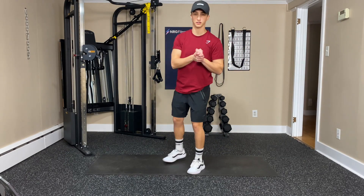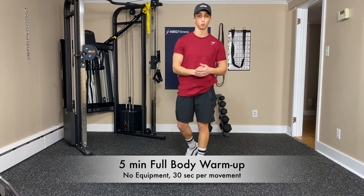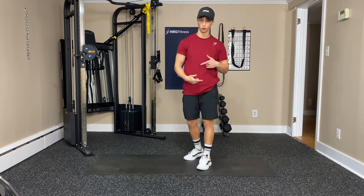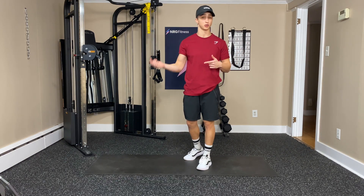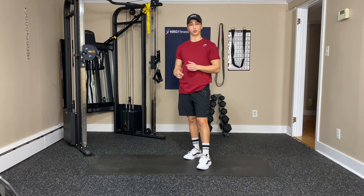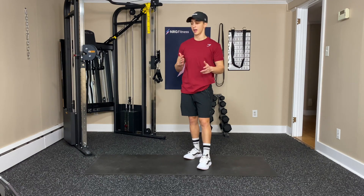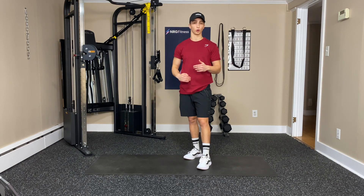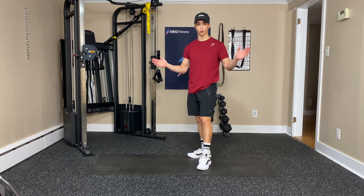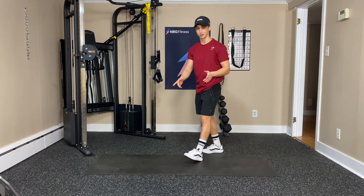Hey everyone, welcome to another Energy Fitness YouTube workout. Today we're just going to be doing a five-minute full body warm-up, so you should be ready for any workout afterwards. If you want to repeat the warm-up, feel free, or if you want to chain it with some other warm-ups to make more of a workout, that works too. We're going to be doing 30 seconds per exercise or per mobility move, working through all 10 of them to make up the five minutes. No equipment required, just use some space, and that's it. So we're going to get right into it.